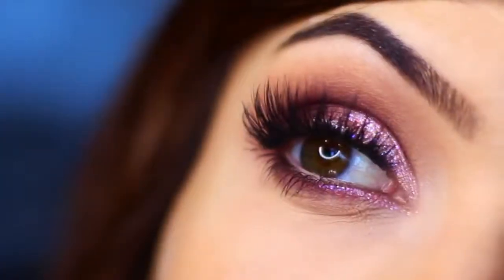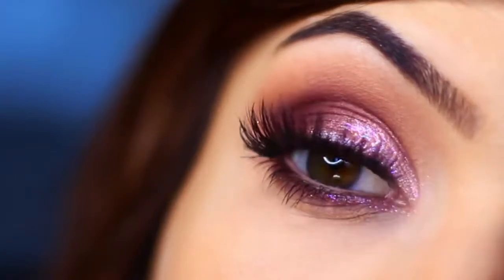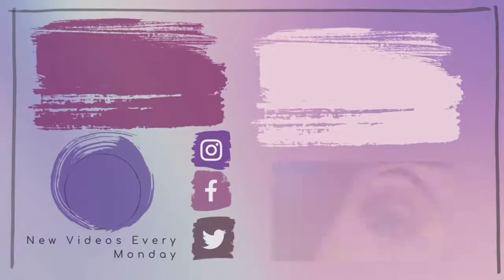And there you go — that is the finished look! I really hope you guys enjoyed this one. If you did, please give it a thumbs up. You can also check out some more of the glitter looks I've already done; I will link them in the description box. I hope you guys have a wonderful day, and I will see you in the next one.